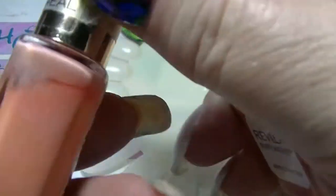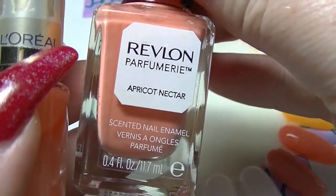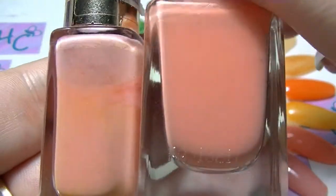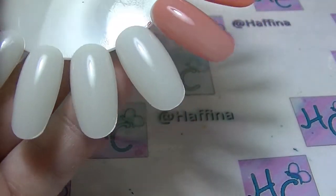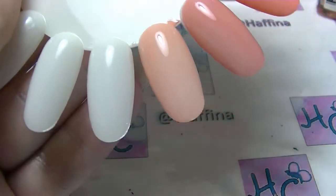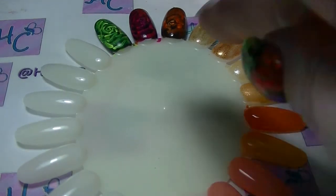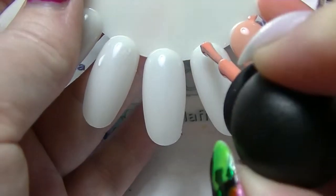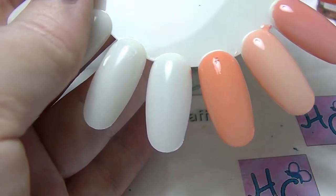We have this one from L'Oreal — this is called Sex on the Peach, one of my favourite nail polish names ever. And I'm going to compare it to this Revlon Parfumerie Apricot Nectar. I'm thinking that L'Oreal will probably be a little bit lighter. So that is Sex on the Peach. And Apricot Nectar — these Revlons have teeny tiny little brushes, they drive me crazy. So that is Apricot Nectar and it is a lot darker, especially on the first coat.